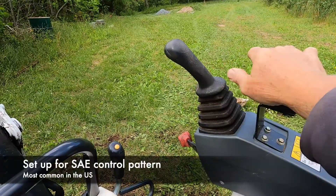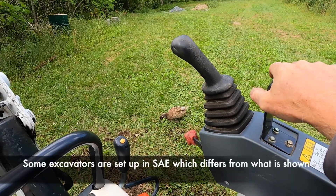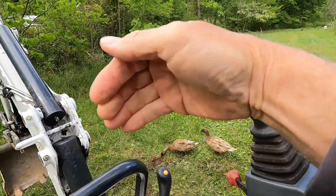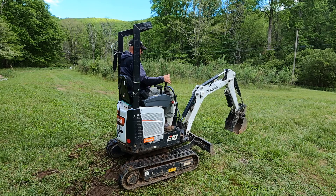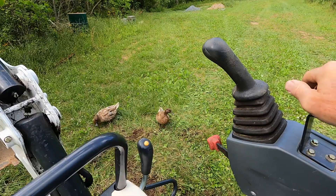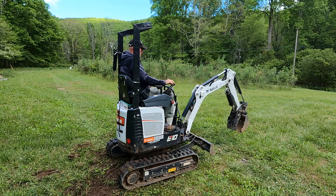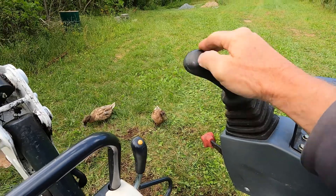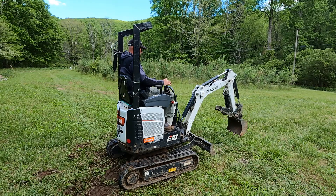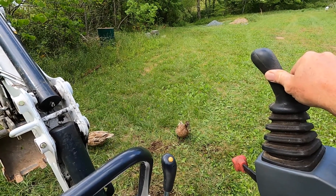The lever on the right side controls two things: it controls the stick and it controls the curl of the bucket. When you pull the stick back, it crowds the stick in — brings the stick towards you — and just the opposite when you push the lever out, it makes the stick move out. Move the lever to the left and it crowds or scoops the bucket in, and when you move it to the right it makes the bucket dump.